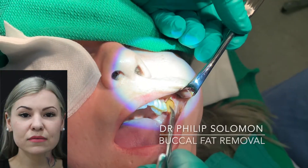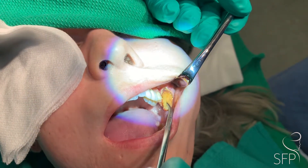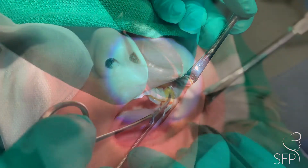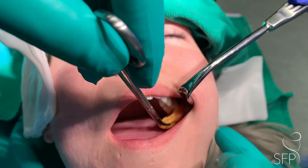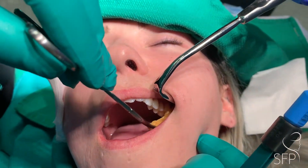Dr. Solomon performing buccal fat extraction. A small incision is made in the upper buccal mucosa, and we're just teasing out the fat. As we perform the buccal fat excision, we're creating a hollow accentuation of the area in the central lower cheek.